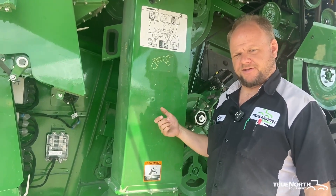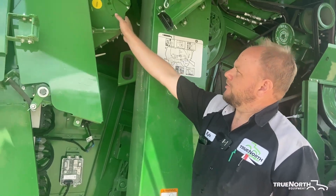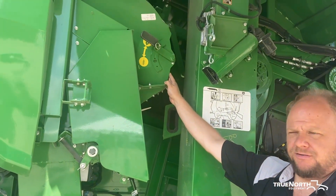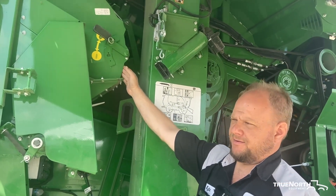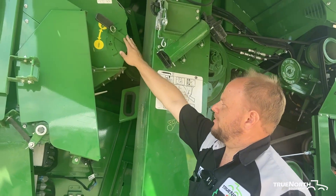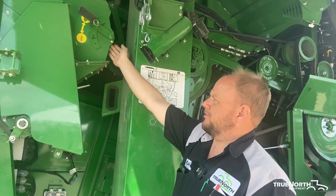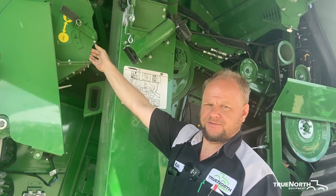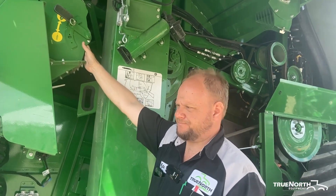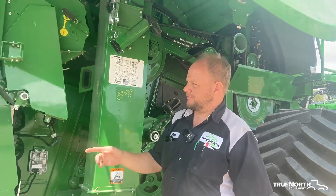The wreath thrasher has an adjustable door that can get crop and chaff built up behind it. If it packs in there tight enough, you won't be able to adjust your wheat-to-corn setting. So you need to go in there and clean that debris out so the door remains movable. We can walk back and talk a bit about the chopper.